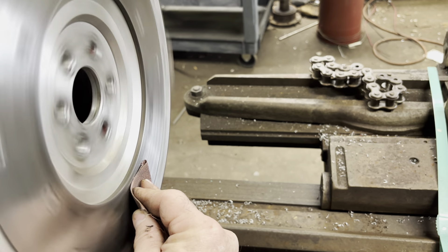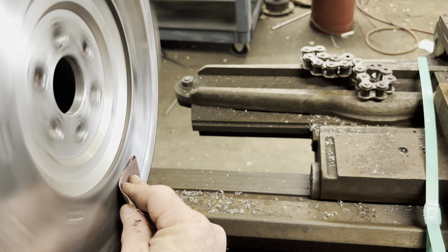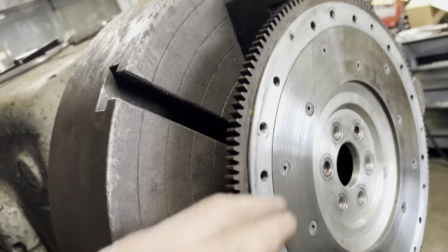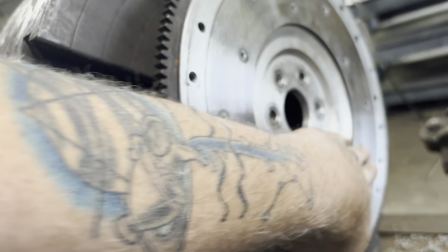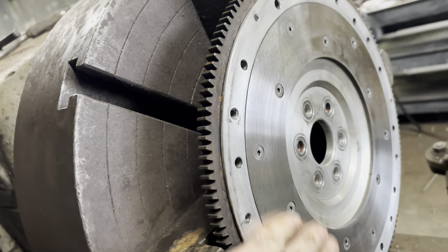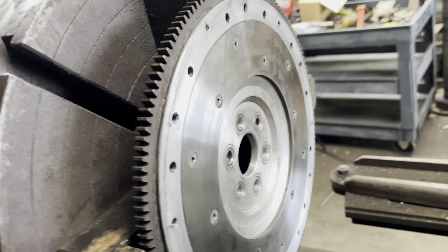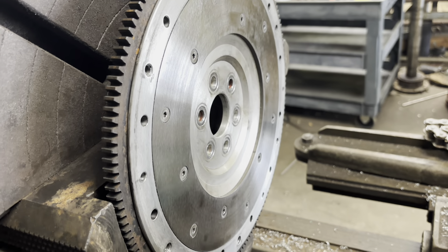Professional grade. All right, we got our polishing tool. And we're going to call that good. It's better than when we started. Clean it up with some brake clean. And it was free. Best part.